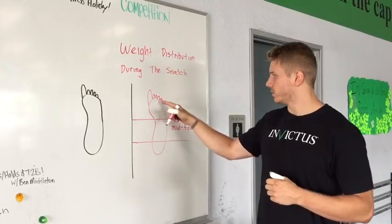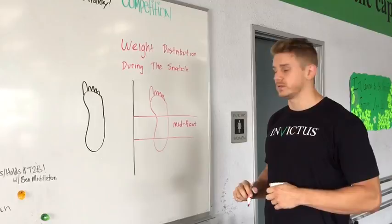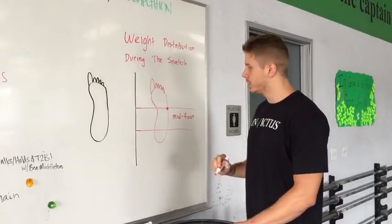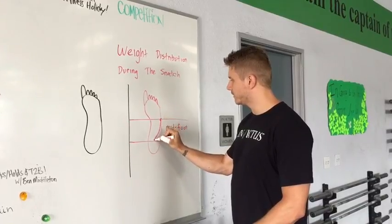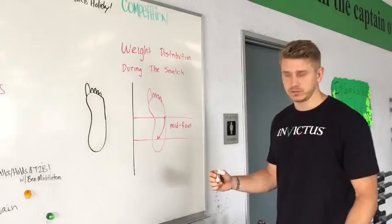All too often we have the weight either too far forward or too far back, which causes misses during the Olympic lift. What we'd like to see is the weight distribution starting a little bit forward — in the mid foot, not all the way in the toes — and then from there we'd like to see the weight shift back a little bit towards the heel, but not all the way in the heel.